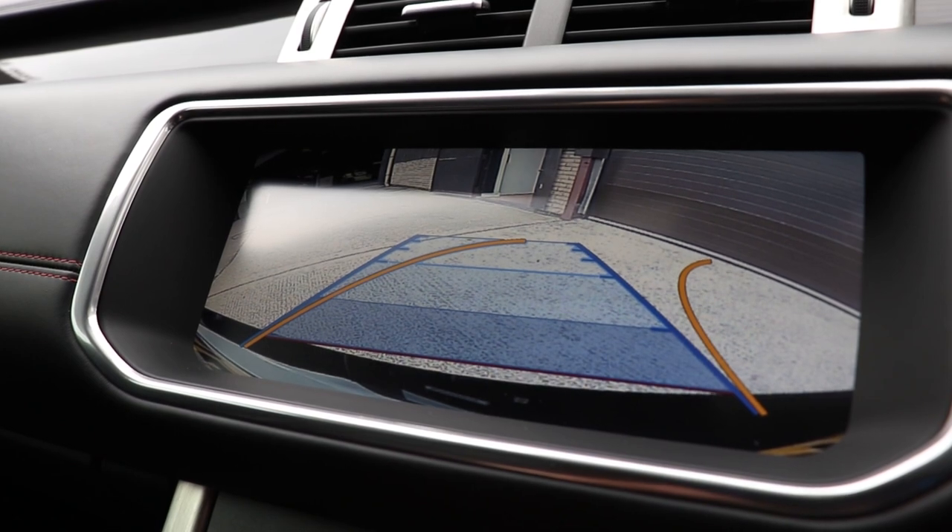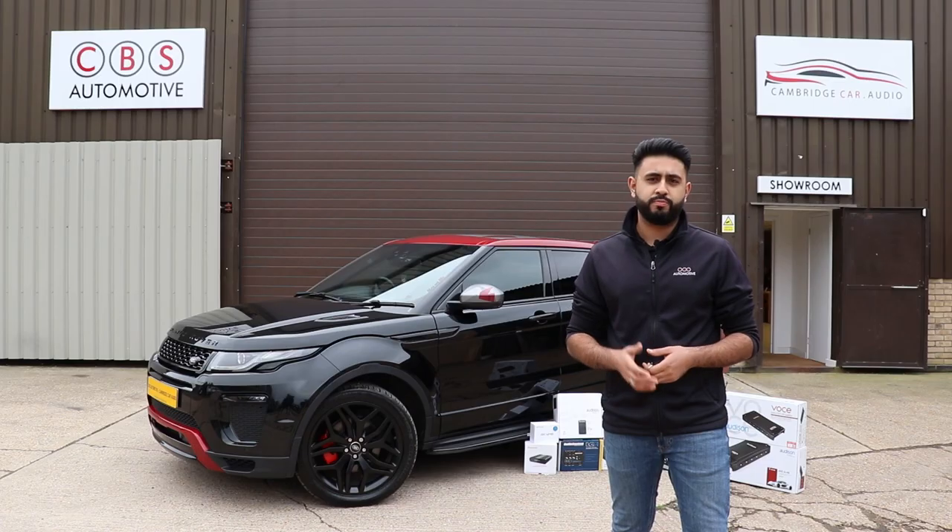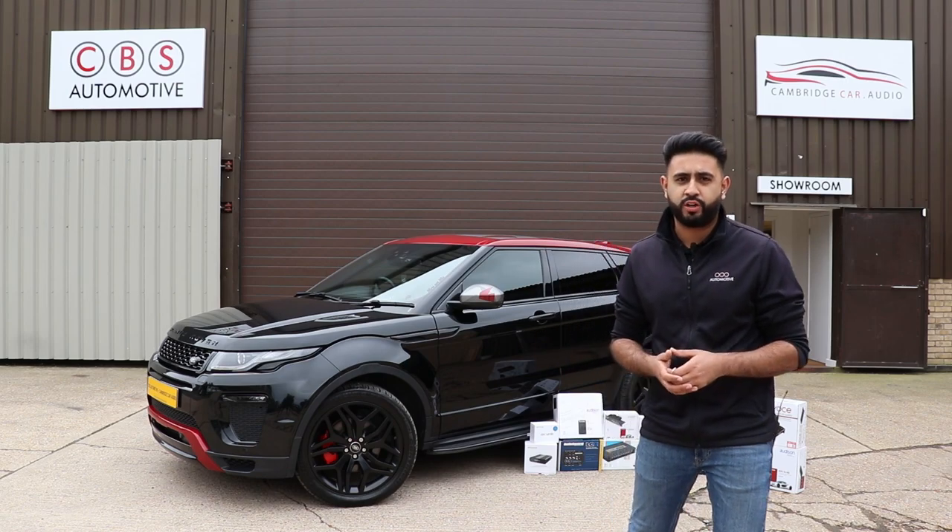So if you're interested in a system like this, feel free to get in touch with us — we're more than happy to go through all the options with you. Thank you very much and we look forward to upgrading your car soon. Thank you.